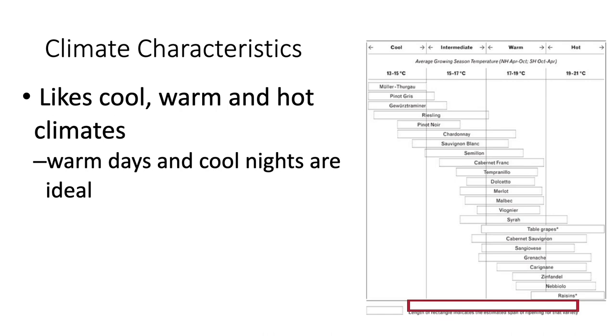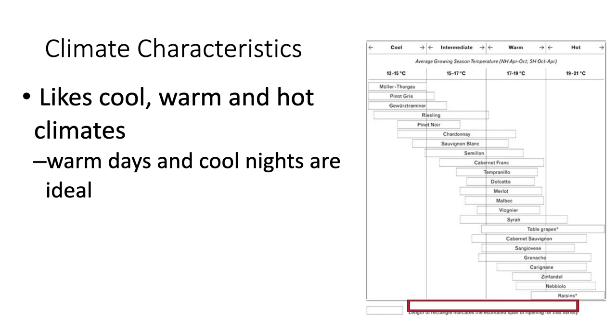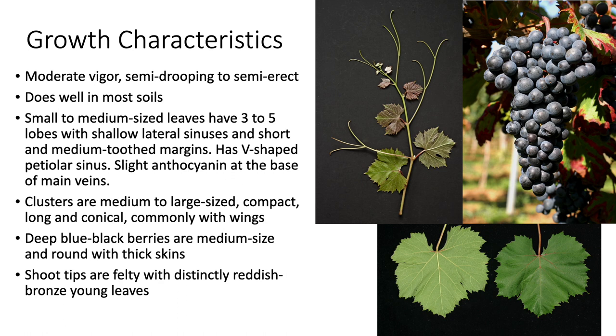Dolcetto does well in a variety of climates, including cool, warm, and hot climates. You can see below at the red box that it has a range that is quite extensive relative to other grape varieties.